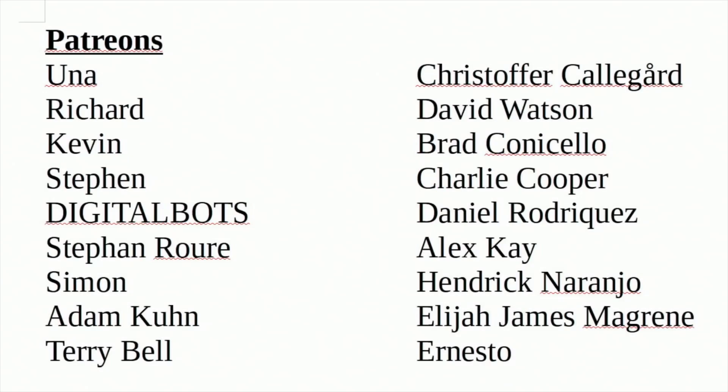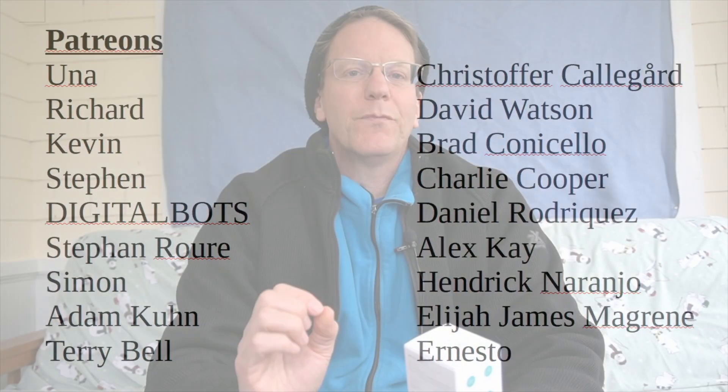A special thank you to all my patrons — without your support this channel would not be possible. If you haven't already, please think about becoming a patron and supporting the channel you love. Welcome to Technodad Life where we simplify technology, and today we're going to be changing one of these Wyze cams into a cheap IP camera for our home surveillance system.